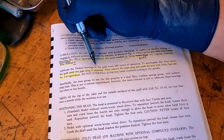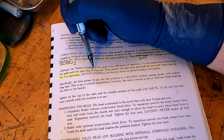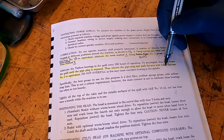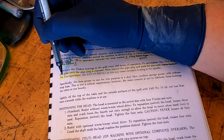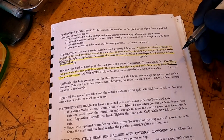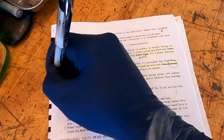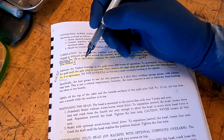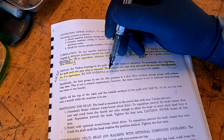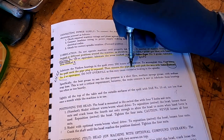It says lubricate the Timken bearings and the quill every 200 hours of operation. To accomplish this, first lower the quill until the pipe plug is exposed — we're going to do this right now — then remove the pipe plug and pack the area again with Sohio Sack Tram number 2 or equivalent. Get rid of the Sohio Sack Tram — that was standard oil company's lubricant. Again, number 2, so this is NLGI number 2 or equivalent. Do not overfill as this may cause excessive heating. When they say do not overfill, it means just don't pump it up until you see it and keep pressurizing grease into it. Just pump some in there and you're good.